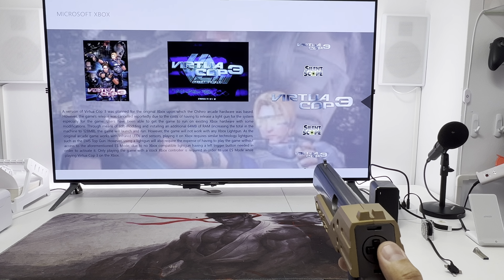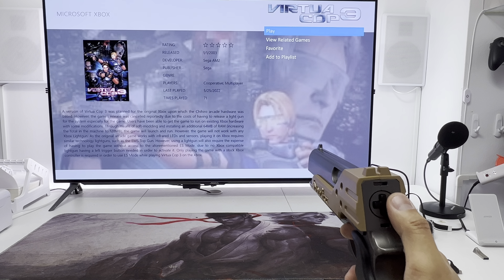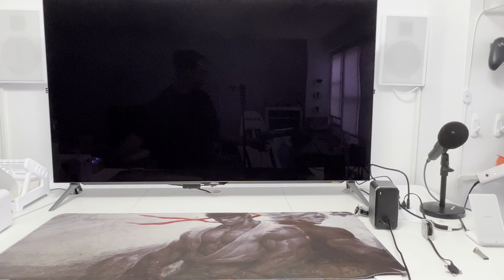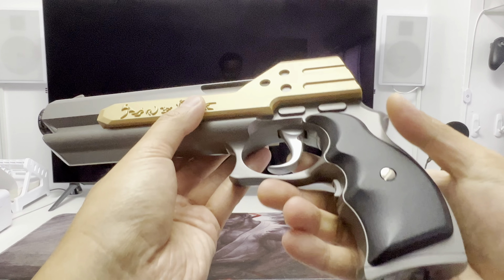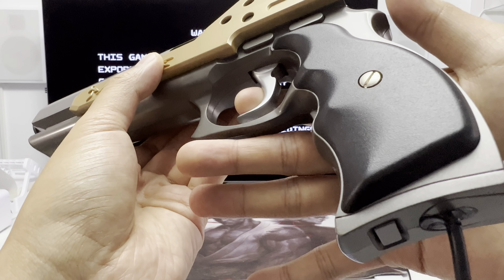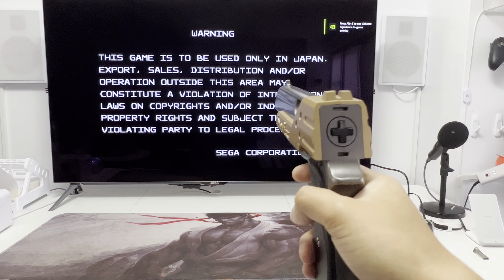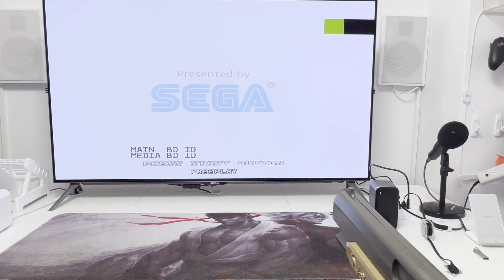Let's play something that was updated recently — Virtual Cop 3. It works with Demon Shooter and it can be upscaled to 4K. There is a rumble motor in here too; I don't know if you guys can hear that.